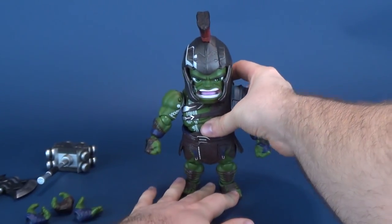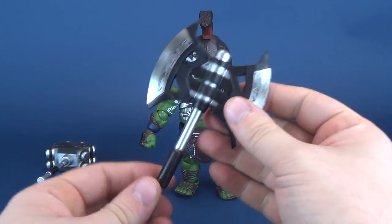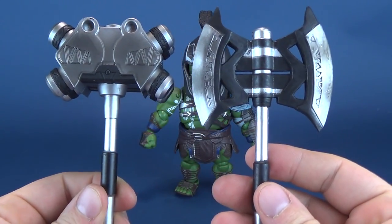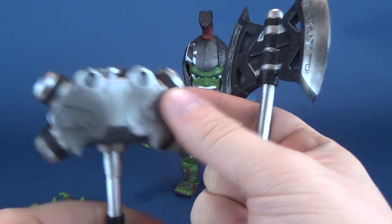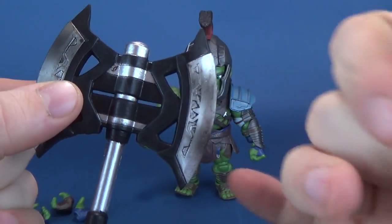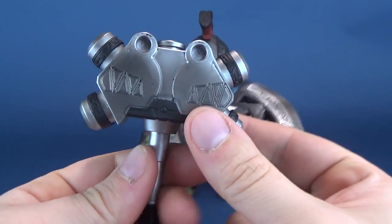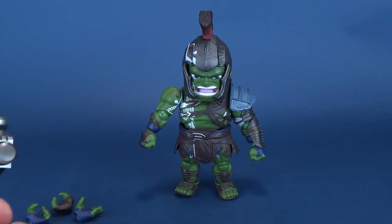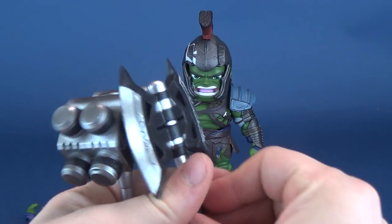The other accessories he comes included with are his battle axe and his battle hammer. Both of them share similar color patterns with silver and a darker black. They've also airbrushed some darker gray areas onto the blades — just enough to give it a little bit of weathering. Both of them fit into the other hands that he comes included with.